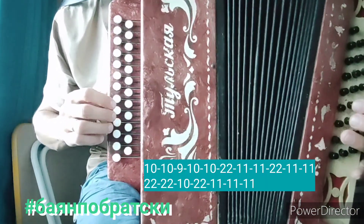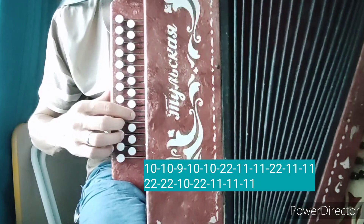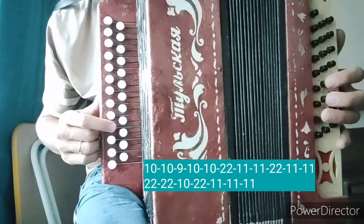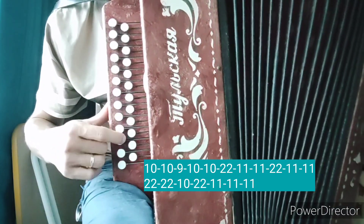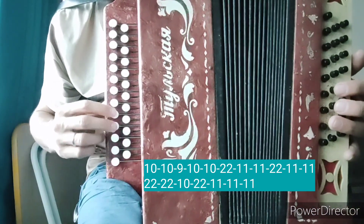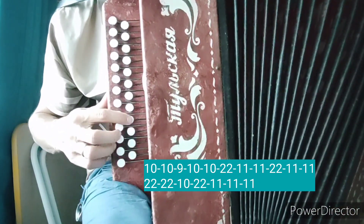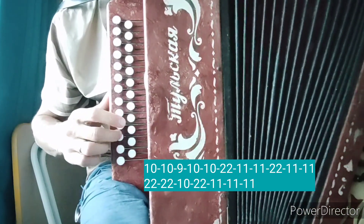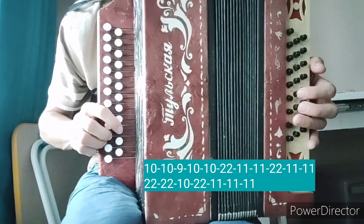Пойдем дальше. Показываю одним пальцем. И озвучиваю ноты: до, до, ля, до, до, ре, ми, ми, ре, ми, ми. Ре, ре, до, ре, ми, ми, ми. Это у нас был куплет.